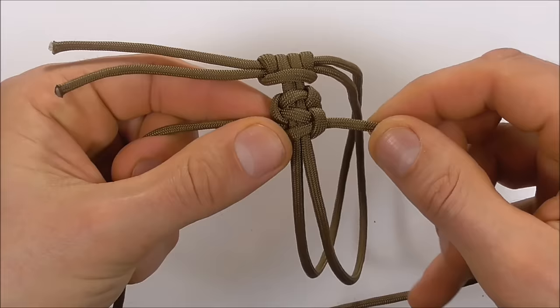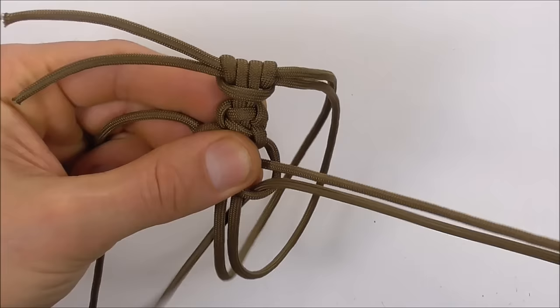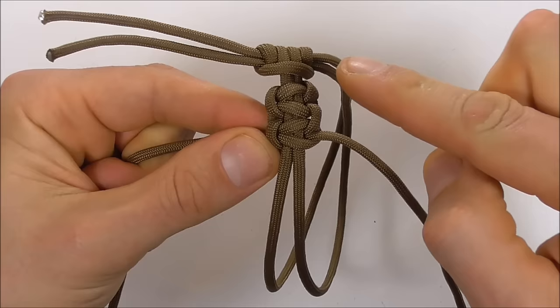Right strand over the center strands, left strand over that, then behind and up through the right loop. Continue that pattern all the way around the bracelet.